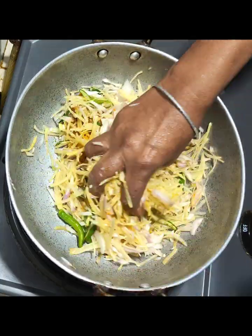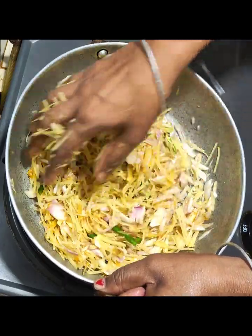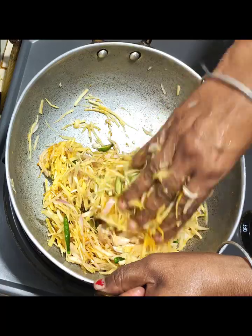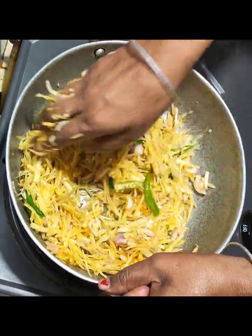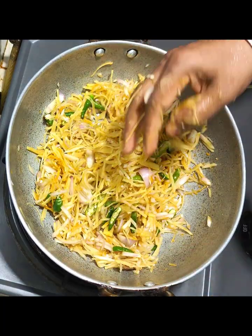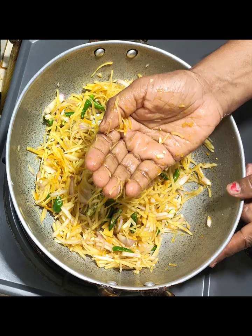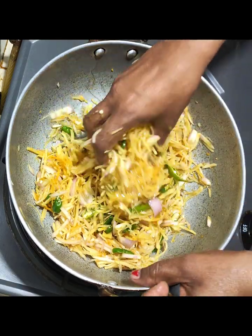We will have to remove the oil from the top. The oil is used to remove the oil from the top.